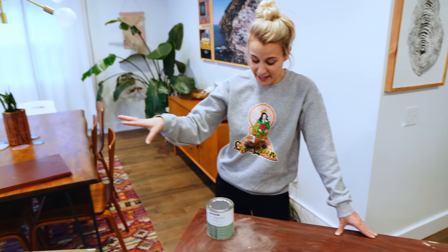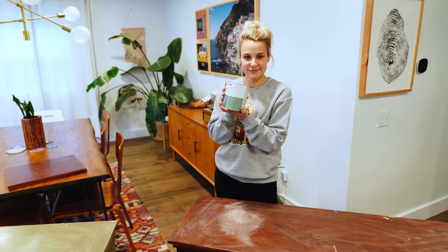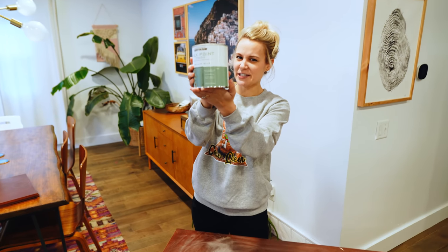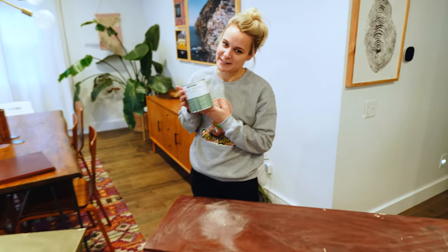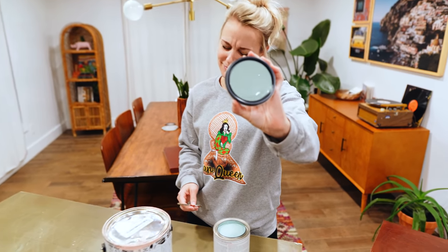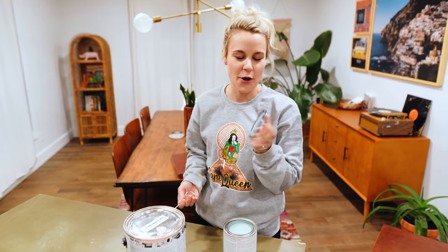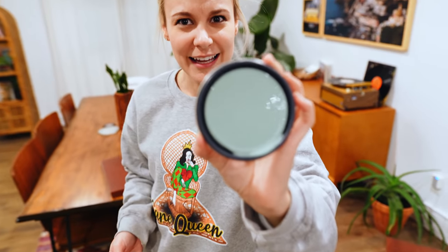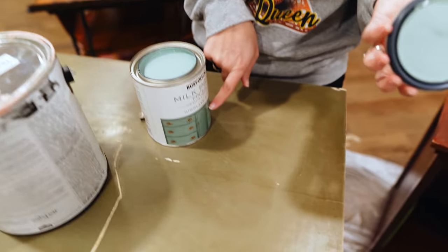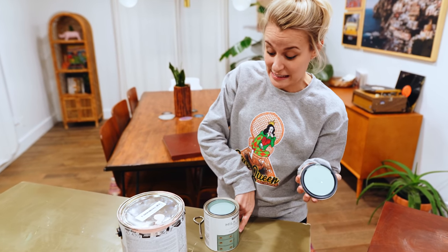I'm gonna be painting this one pink and Jamie's gonna do this one blue-green. What color is this — blue or green? Comment below. That's definitely blue — there's no way you could call that green. It doesn't look like the picture, so I'm slightly concerned because I don't want it looking like Robin's egg.